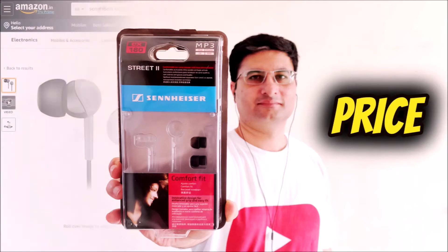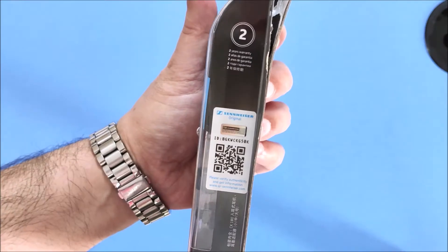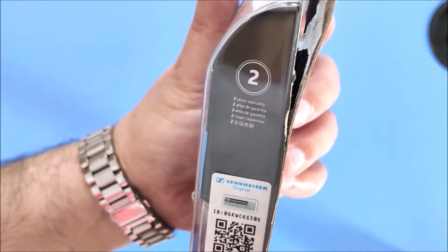Price. Right now it is selling for Rs 699 online, and it comes with a 2-year warranty, which is very rare to find in this price segment.